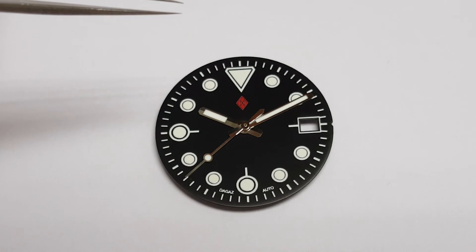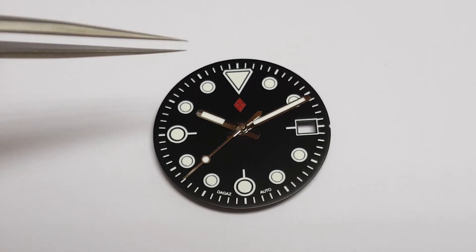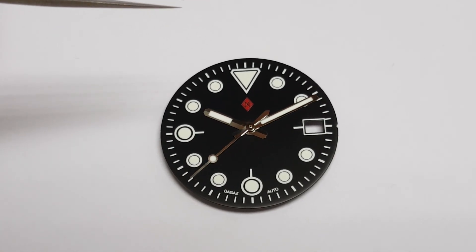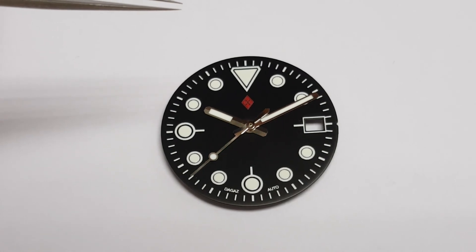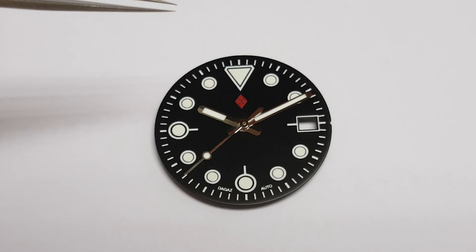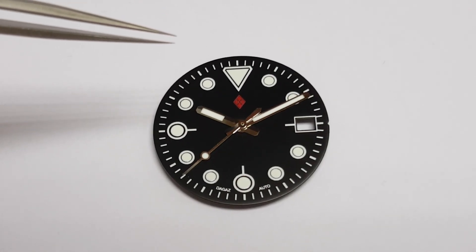These are also mountain or angled cut to reflect the light from any angle at which you view them. They're priced at $28 shipped anywhere worldwide via registered airmail and shipped via e-express USA to US destinations. They're available at dagaswatch.com. Thanks very much for watching and see you again next time.